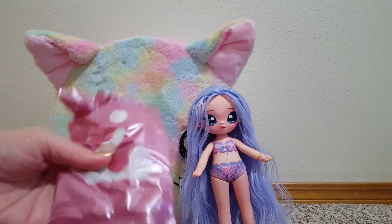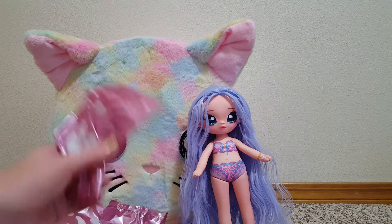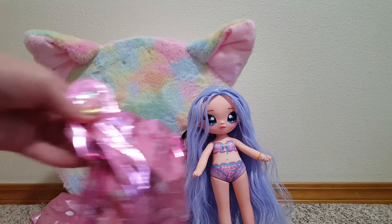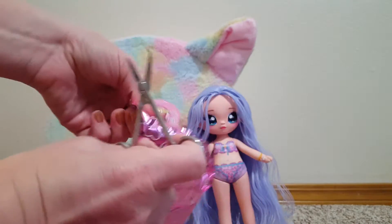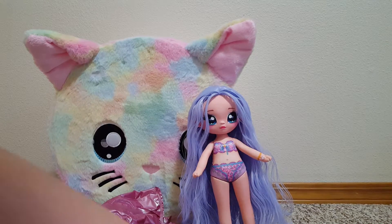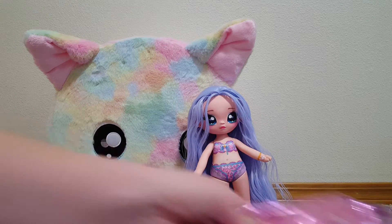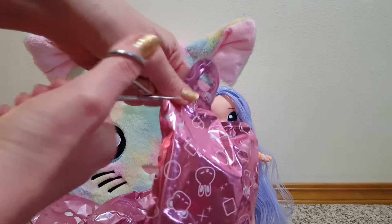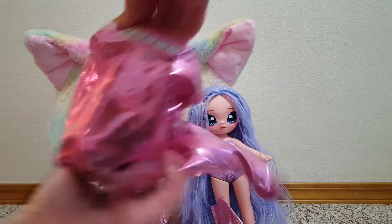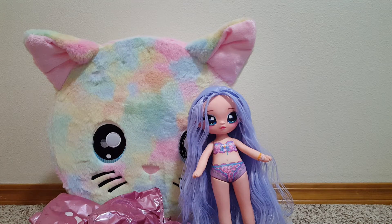Inside there's a ton of surprises — two, three, four, five, six. Inside the small one there's two, three more. And this one has one, two, three more. Okay, so let's open these.